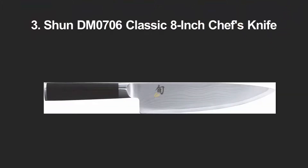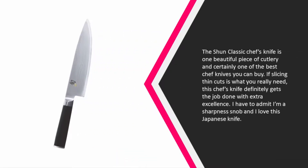Halfway through our list, at number three, the Shun Classic chef's knife is one beautiful piece of cutlery and certainly one of the best chef knives you can buy. If slicing thin cuts is what you really need, this chef's knife definitely gets the job done with extra excellence. I have to admit I'm a sharpness snob, and I love this Japanese knife.